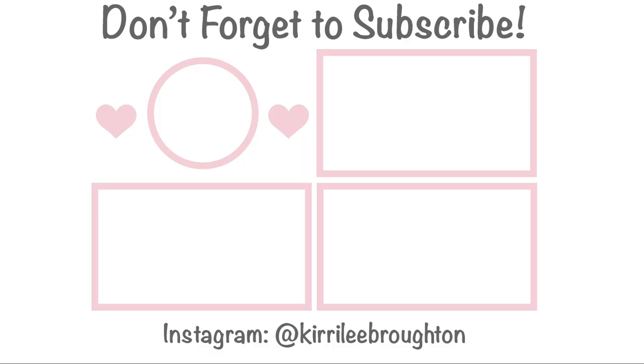Thank you guys so much for watching this video and coming on this fitness journey with me. Don't forget to leave a like and a comment if you enjoyed. Comment down below and tell me if you've had an experience with this workout program or if you're going to give it a try. Don't forget to subscribe and hit that bell button so you get notifications every time I post. I love you all very very much and I'll see you in the next video. Bye bye!